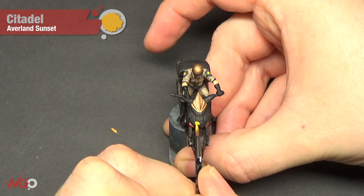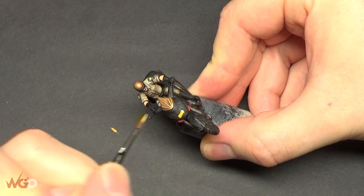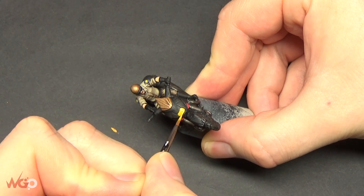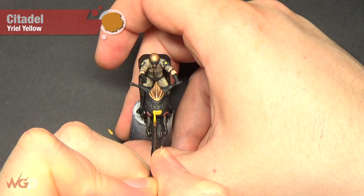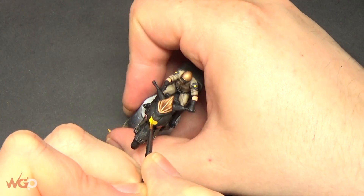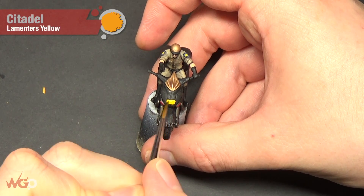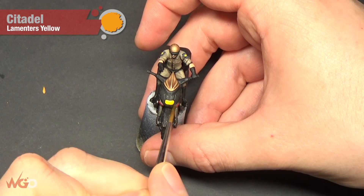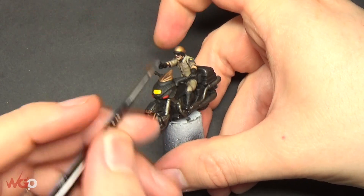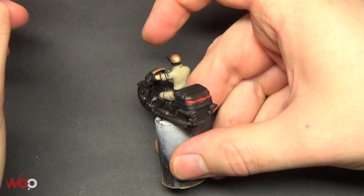For the other light, we're using Averland Sunset - the same colors as the stars on the badges, so you can do this at the same step. Then a little bit of Yriel Yellow, exactly the same as we did with the badge. Finish that off with a glaze of Lamenters Yellow - similar to what we did with the red lights using Blood Letter - to tie the colors together and enhance the yellow. The final step is using Ardcoat gloss varnish on all of the lights to give a nice sheen. And that's it - a really straightforward model to paint!